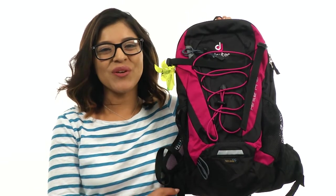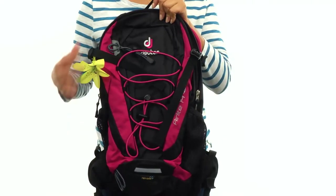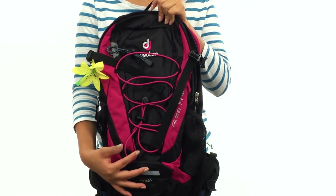Hi everyone, I'm Nelly and I'm here to show you the AirLite 14SL from Deuter. Here we have a lightweight day pack specifically designed to fit a woman's torso.